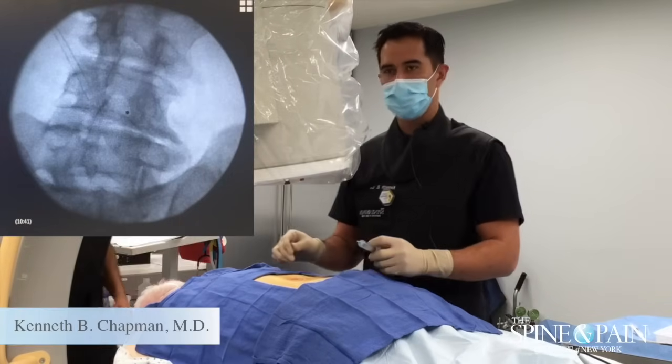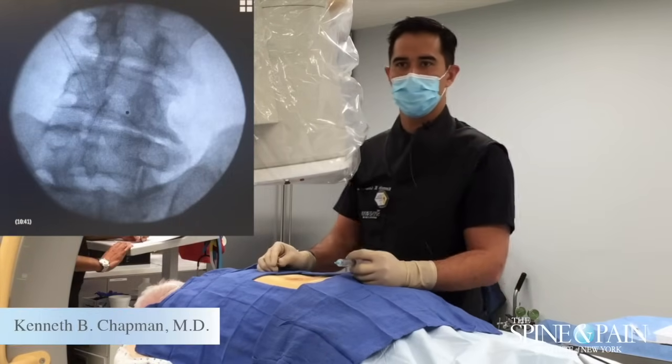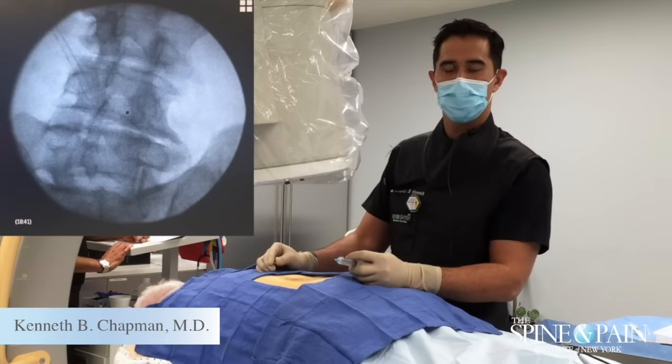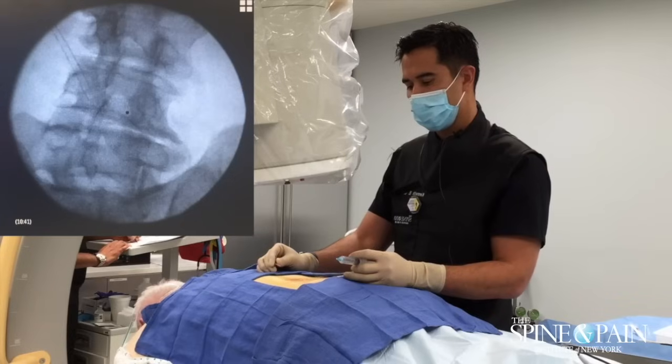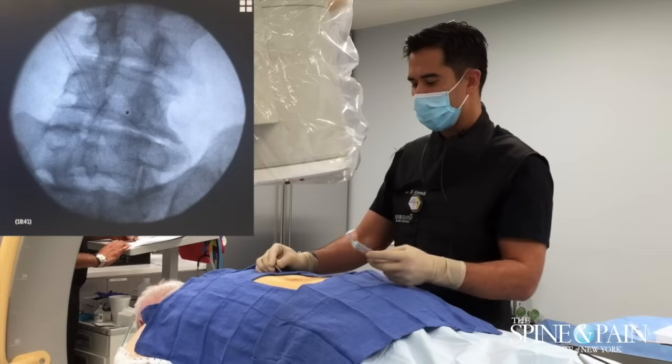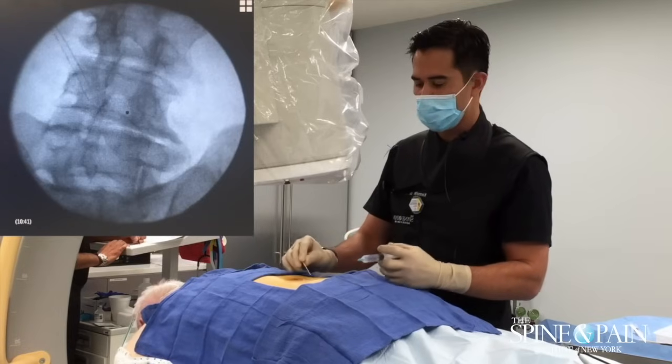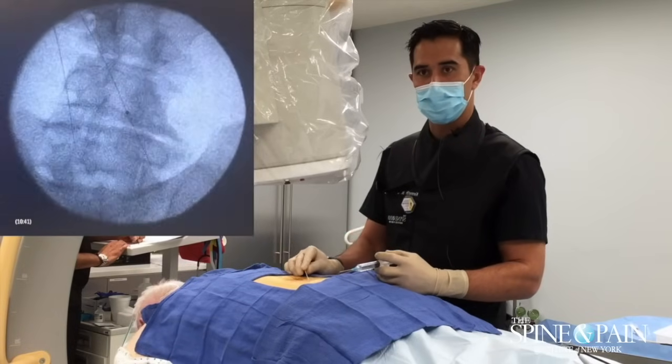This is a 77-year-old gentleman. We performed the radiofrequency ablation on the left side of his lumbar spine and he's been doing great so far with that. Now we're working on the right side. He had a block about two weeks ago and a positive response to the diagnostic portion of the injection, so we're going ahead with the radiofrequency today.